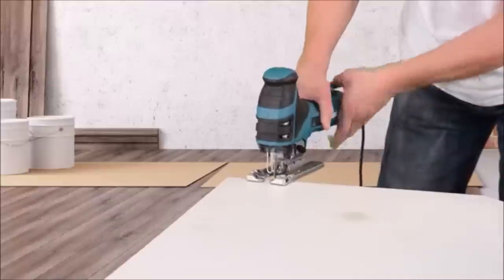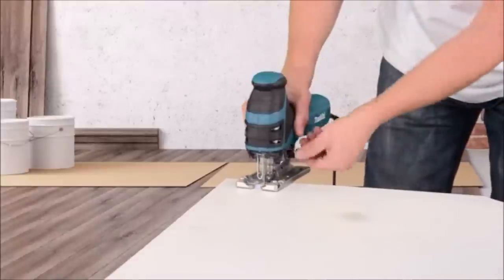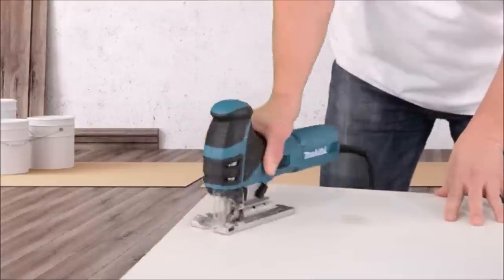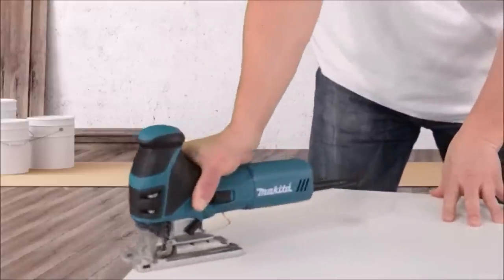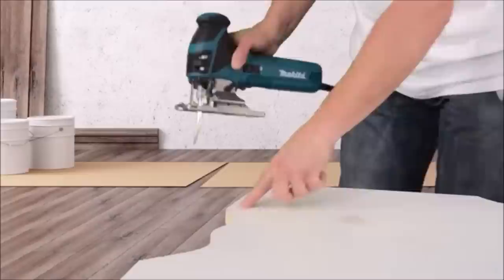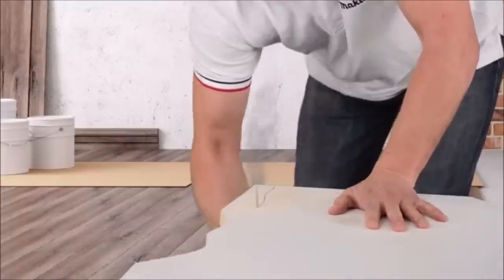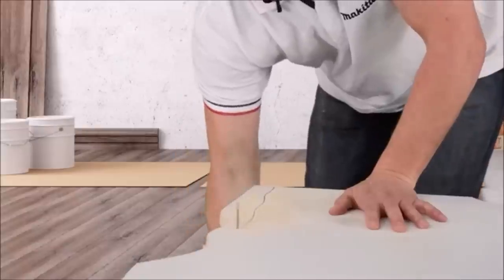The soft start feature enables smooth start-ups. The die-cast aluminum base adjusts up to 45 degrees right or left, with a positive stop at 90 degrees for solid cutting performance. The built-in dust blower clears the line of cut for greater accuracy. The ergonomically designed rubberized barrel grip is closer to the work surface for more precision cuts.